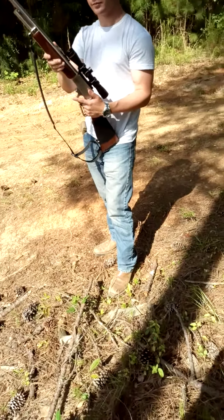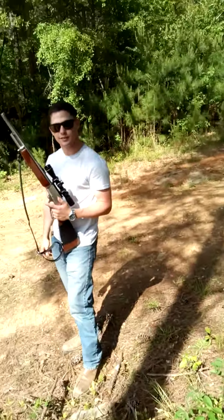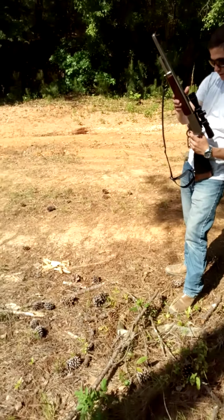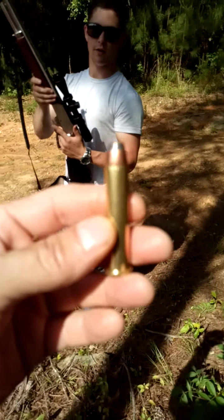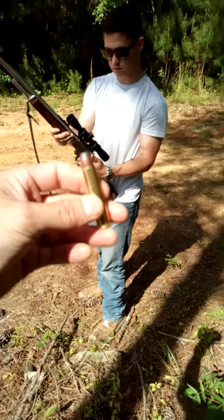Hang on, I got bullets somewhere. Every time we shoot that it's like three to four dollars a shot. A box of 20 is about 50 dollars. Here's what he's shooting — focus. All right.